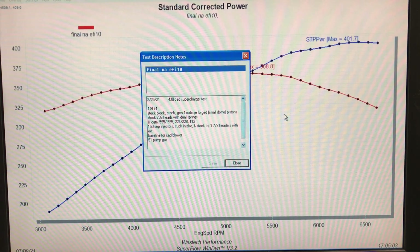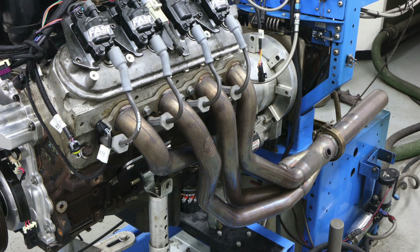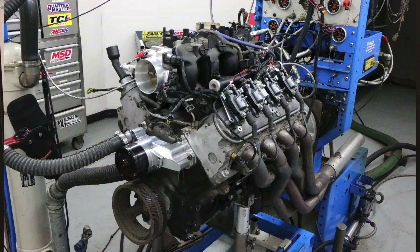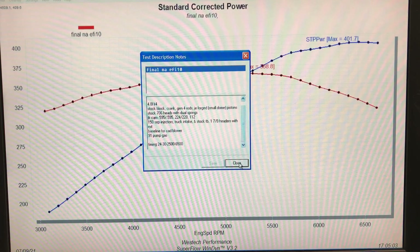We ran this thing with a stock early truck intake and throttle body. When we ran it NA, we ran a set of 1-7/8 inch long-tube headers with collector extensions. We ran this thing on 91 octane when it was naturally aspirated. We ran the thing naturally aspirated to establish the baseline so we could compare how the blower was doing against the NA baseline.